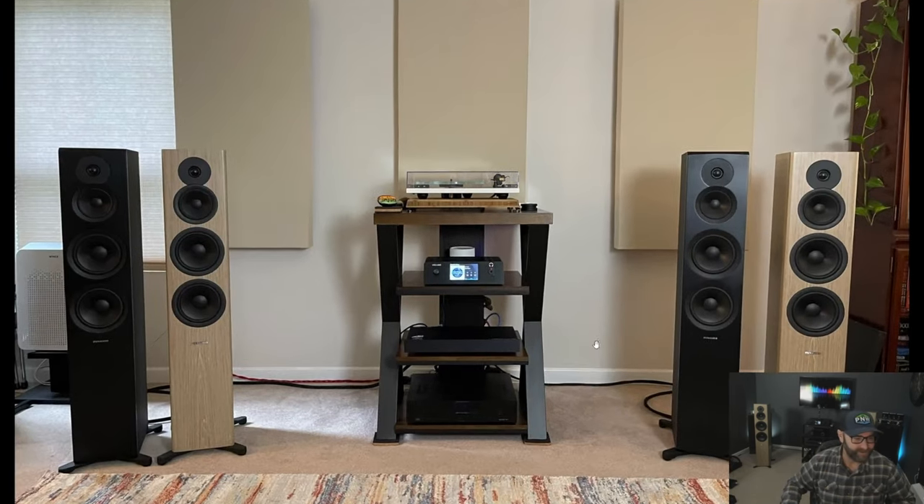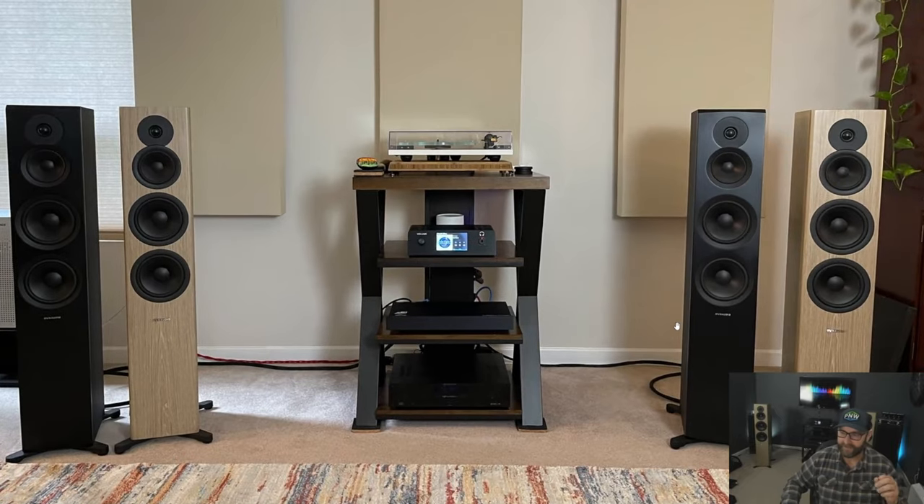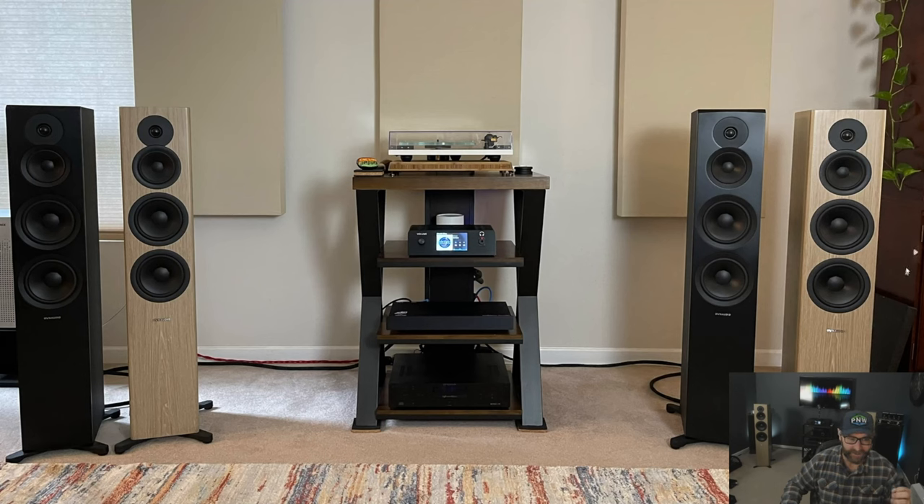Here they are next to the Emmet 50s, so this is where you start to notice the differences. The Emmet 50 is basically a square cabinet. You can see they have their signature outrigger feet — they bolt onto the bottom, work really well, with a rubber foot on the bottom. If we look at the front baffle, it looks very, very similar. But do not be fooled — these are very, very different speakers.